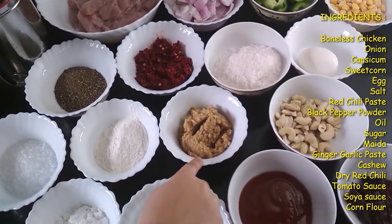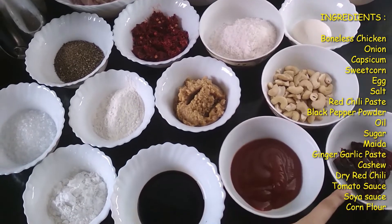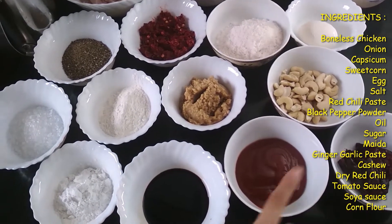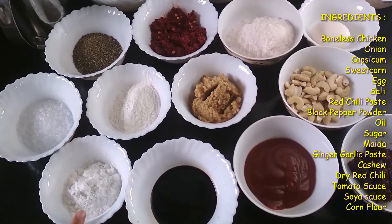Maida, some ginger garlic paste, cashew nuts, dried red chili, tomato sauce, soya sauce, and corn flour.